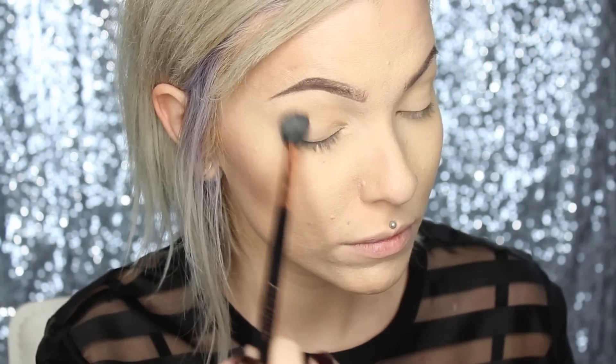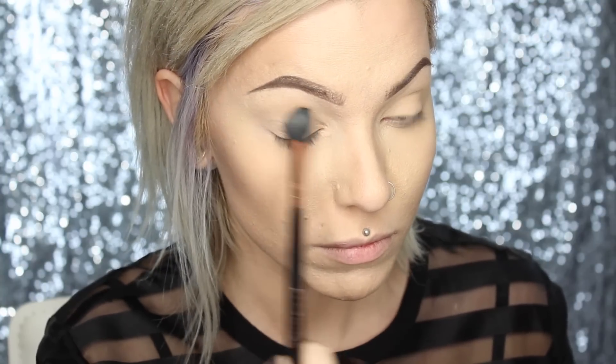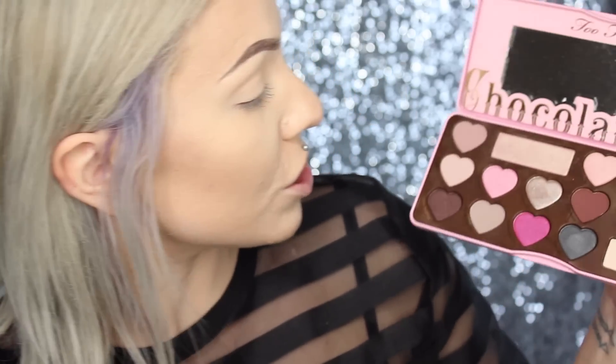For my eyeshadow base, I'll be going in with Divinity, which is a really light neutral color, and I'm going to be applying that all over my lid using a fluffy E40. Now I'm going to go in and start building up my crease. The first shade I'm going to go in with is Almond Truffle — it's a little bit more of a taupey brown, really light and bright, but it's a beautiful transition shade.